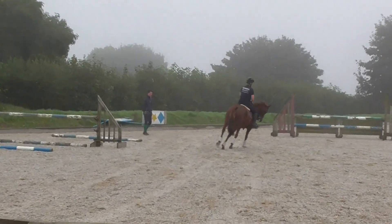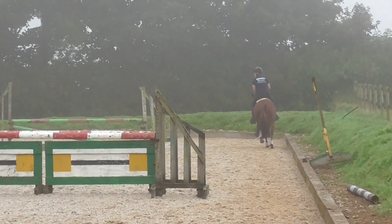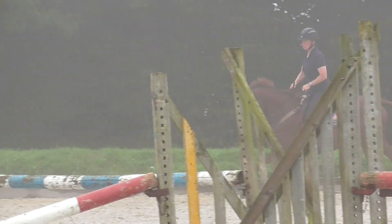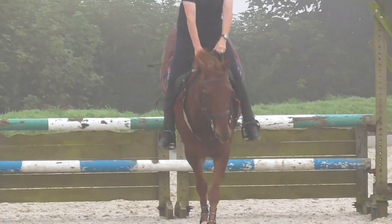Soften the hand, keep the legs. Good. Sit up, keep the canter, soften the hand, don't kill the canter. Get square. Stop moving. Excellent.